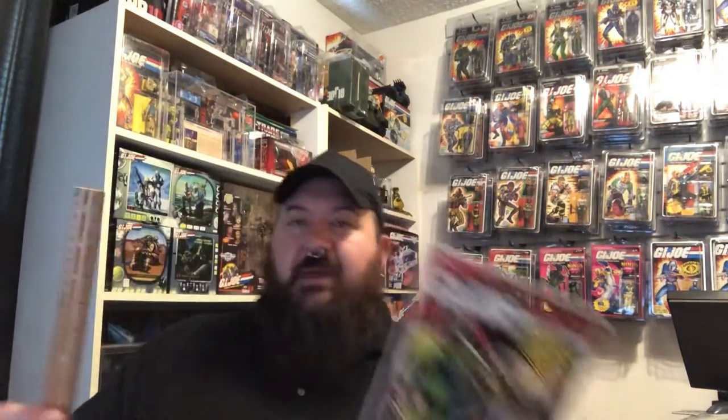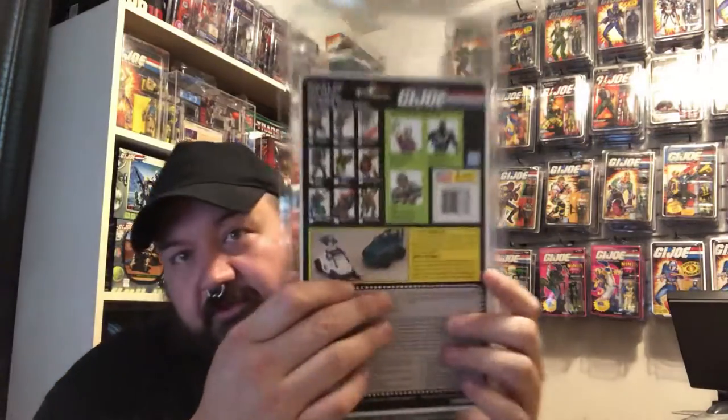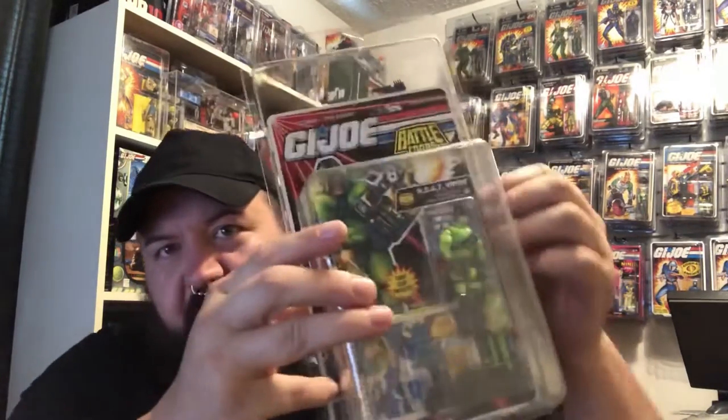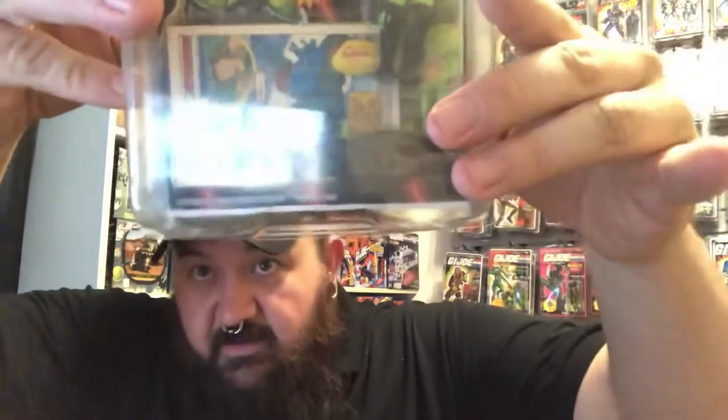The regular GI Joes are carded on a six by nine card. We're going to get the V2 Heat Viper from 1992 and see if he fits in this case. Right off the bat, the figure fits a little bit loose — there's a little bit of side-to-side movement, but it does capture all the edges of the card including the bottom edge. That's actually a really great design.